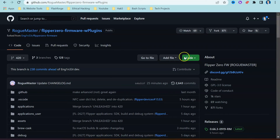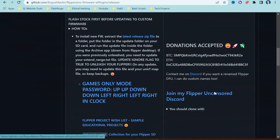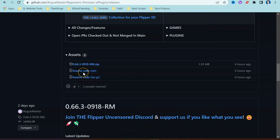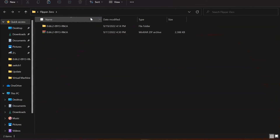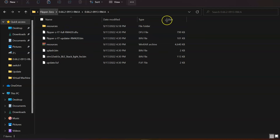Over here on the GitHub page for Rogue Master we are looking for the option on the right-hand side where it says releases. We are going to download this firmware to our computer — select on this link and scroll down to the bottom where there are a couple of different download options. We've got a zip file here which we are going to take, and we also have the source code option. If you're just looking to flash over the Rogue Master firmware you can take the zip file option.